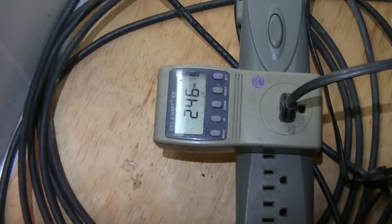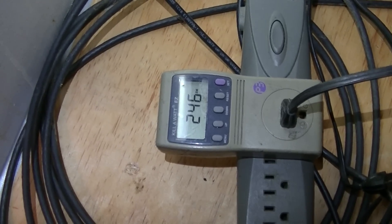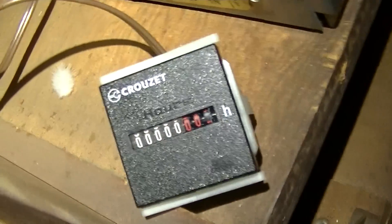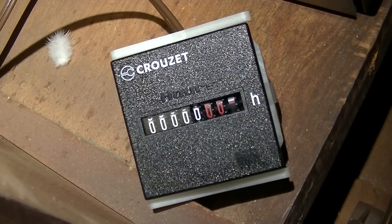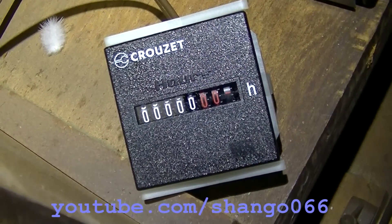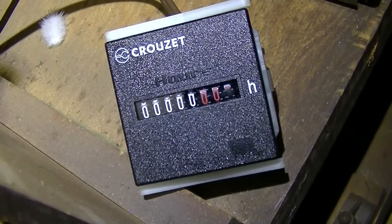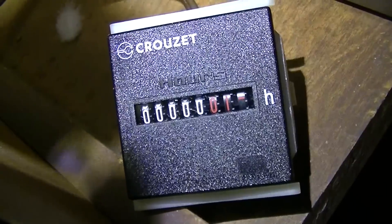We know the wattage — 246 — and we can easily figure out the total energy just by the hour meter, and we can sort of figure out the cost by averaging. The hour meter is connected. We're about to commence the science project right now. This is a non-resettable hour meter. One minute.